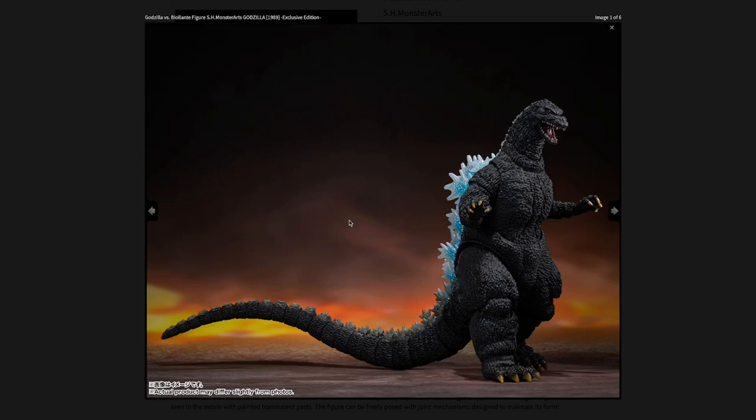What's up guys, I'm gonna be talking about repaints today. I don't have my face cam — my phone actually broke, but I still have a MacBook I'm using. Let's just get right into it. This is the Godzilla vs. Biollante S.H. MonsterArts Atomic Blast version from San Diego Comic-Con.